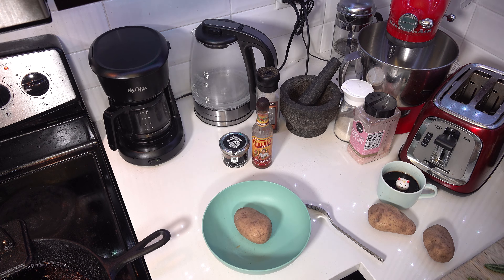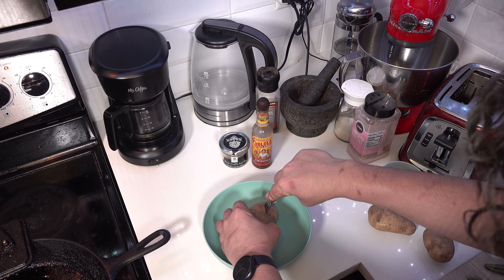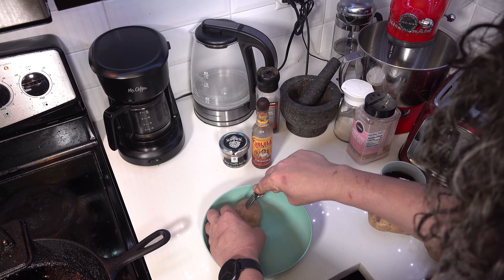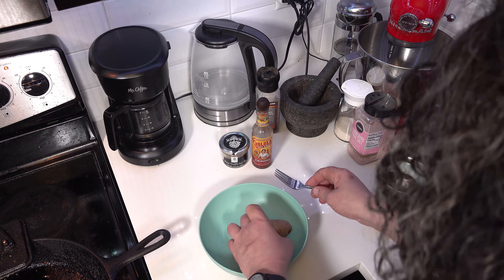We begin by heating our oven to 325 degrees. Then we take our beautiful potatoes and poke some holes — one, two, three on each side — with our fork.